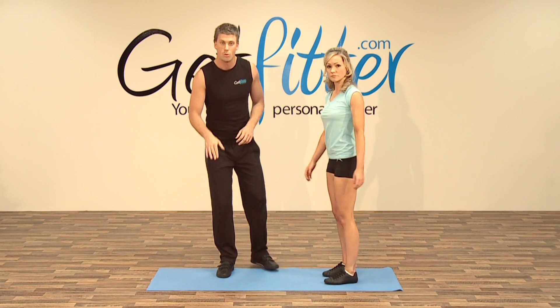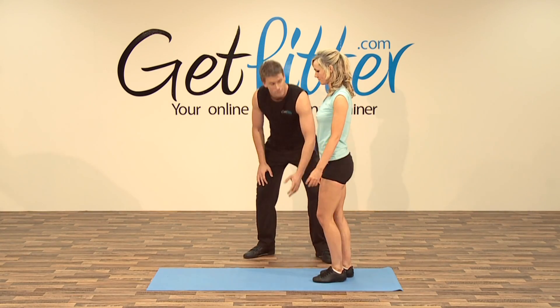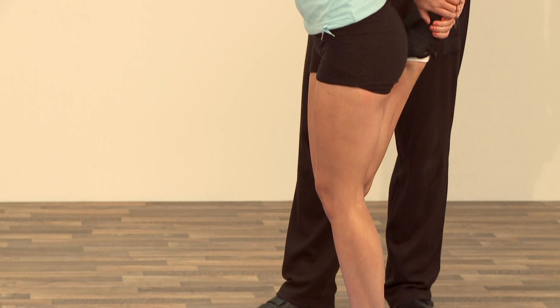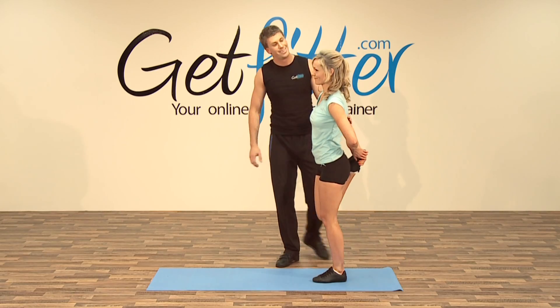Next one we're going to do, guys, is stretching the quadriceps. If you'd like to slightly bend your left knee, and then you're going to grab your right heel and pull your heel towards your bum like so, keeping it as nice and upright as we can, keeping the weight through that left leg with a slightly bent knee.